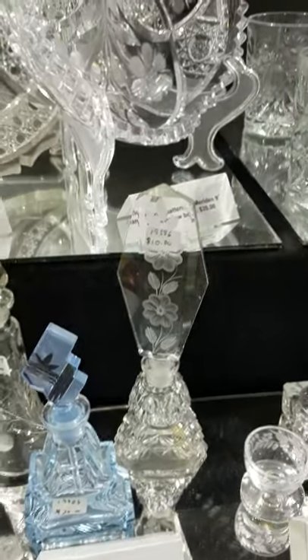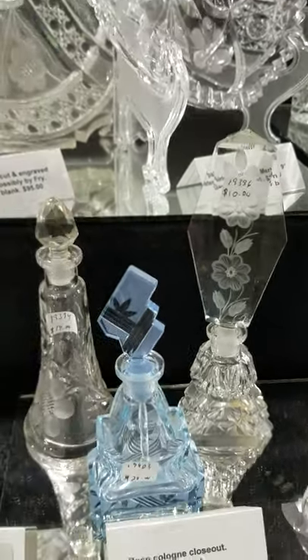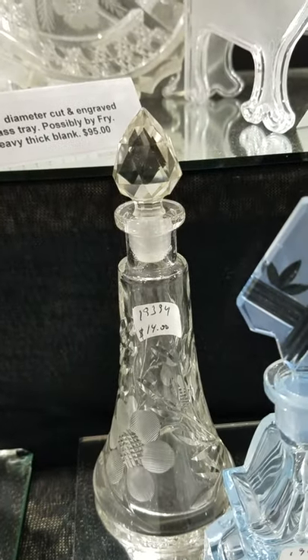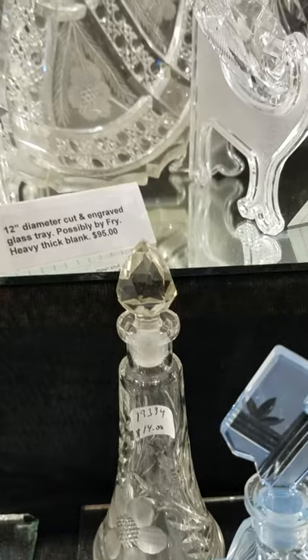They are the last three of a bunch that I had. The tall one is $10, the blue one is $20, and the late brilliant period floral is $14. That's kind of a pretty one — it's got a pointed stopper.